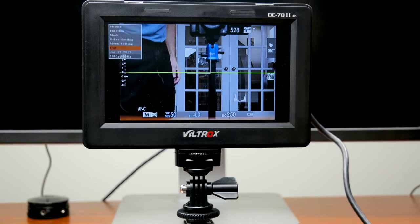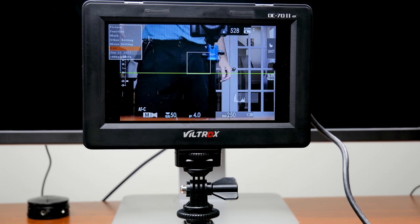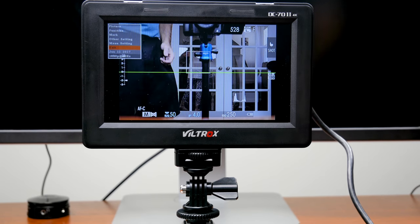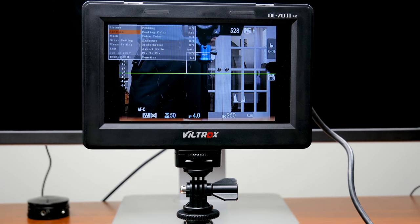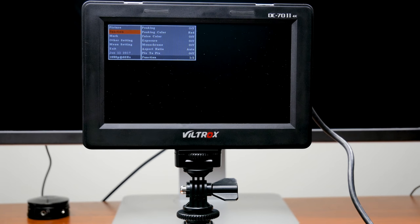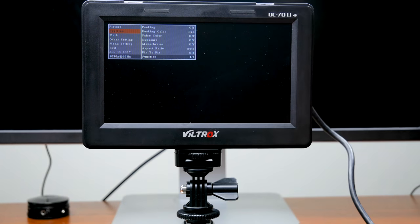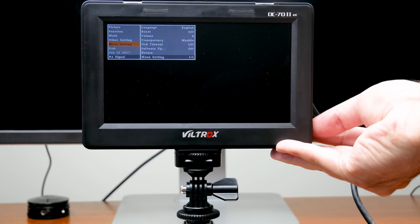I want to go over the pros and cons. The first pro, obviously, is that it's inexpensive — it's a seven-inch monitor for $120. It's got pretty good brightness. It comes with a sunshade built in. It came with a battery and a battery charger. It came with the HDMI cable. It's got a bunch of assist features. So if you're into video making and want to see focus peaking and other tools, those are there. I just wanted it to show me what's on the camera, and for that it's perfect. You can check the specs at the beginning of the video for more on the assist features.